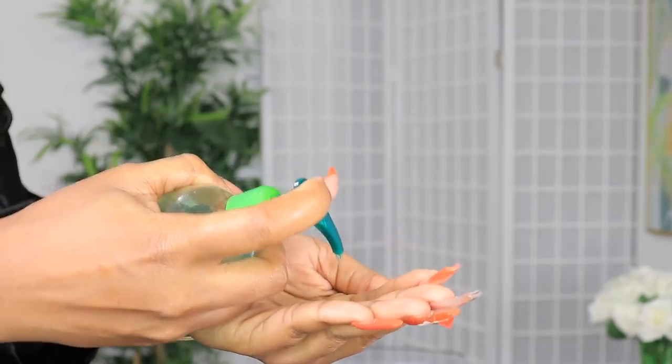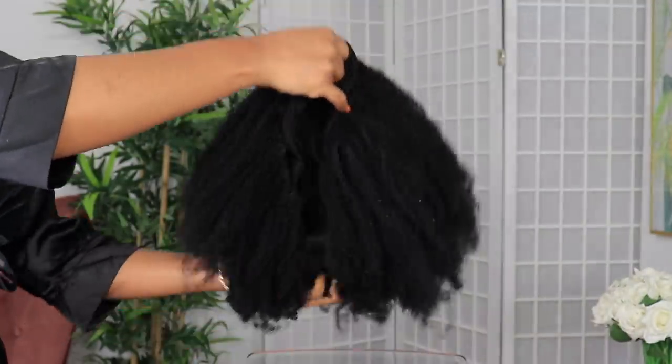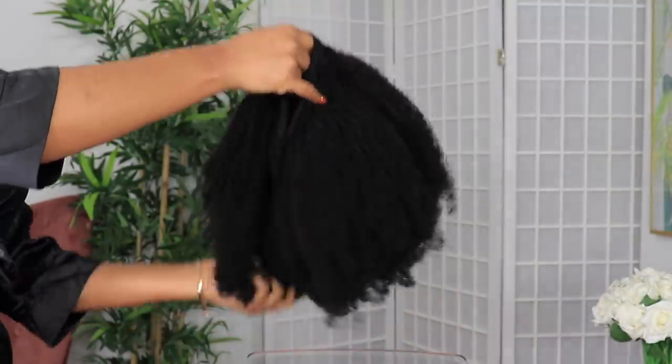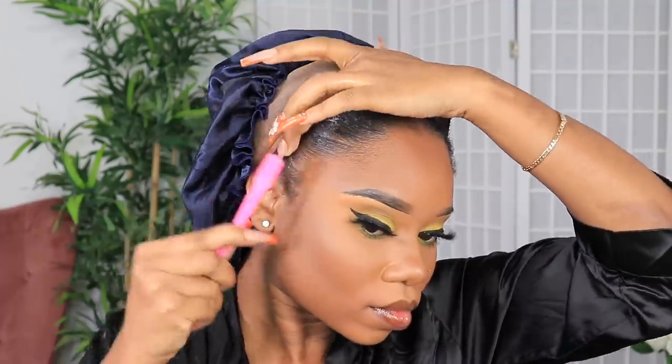I just wanted the hair in its natural form, so I'm going to take some light oil and put it on top of the hair. I'm not going to be using much of any product on this unit — I just want it to be as-is. After I add the water, I use the oil on top and let it dry as-is. Now it is time to touch up the edges.